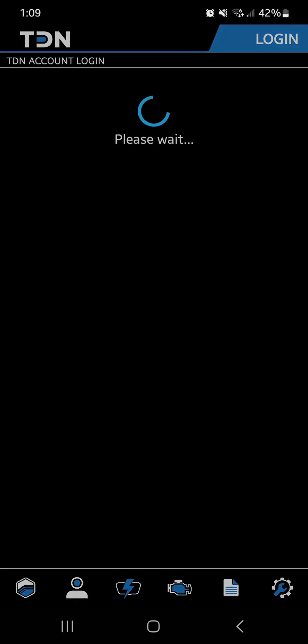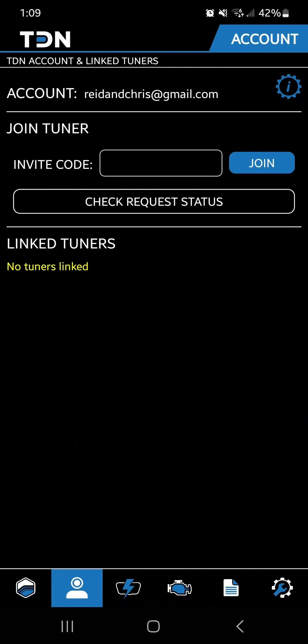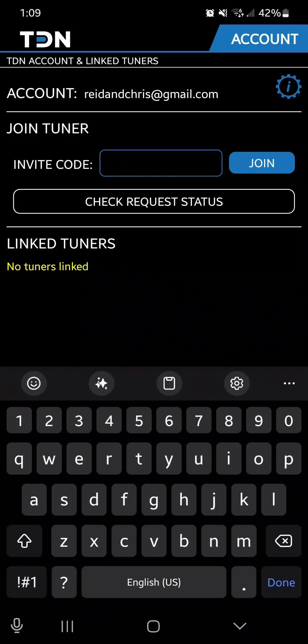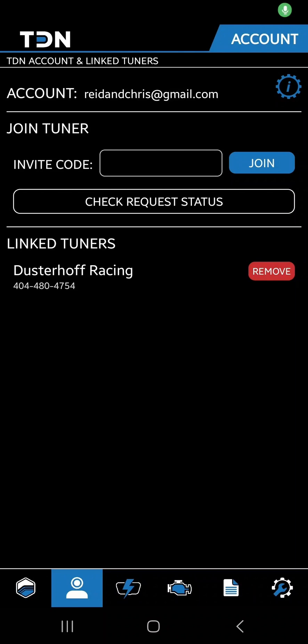Back in the TDN app, go ahead and log in — you can save the password. This is where you're going to input the invite code. When you make the purchase with us for the tune and get your RTD device, we will email you a unique code. After you type in the code and hit Join, give it a second and you should get a confirmation message. Once you've sent the invite code, make sure to let us know by call or email so we can go in and accept the request. You'll know you've been accepted when it shows Dusterhoff Racing in the app.